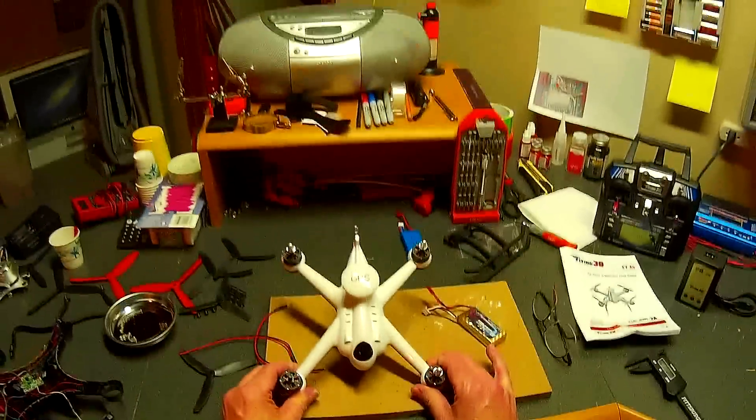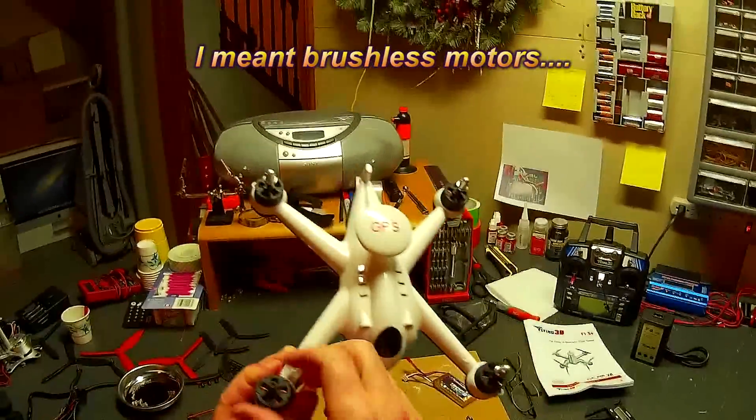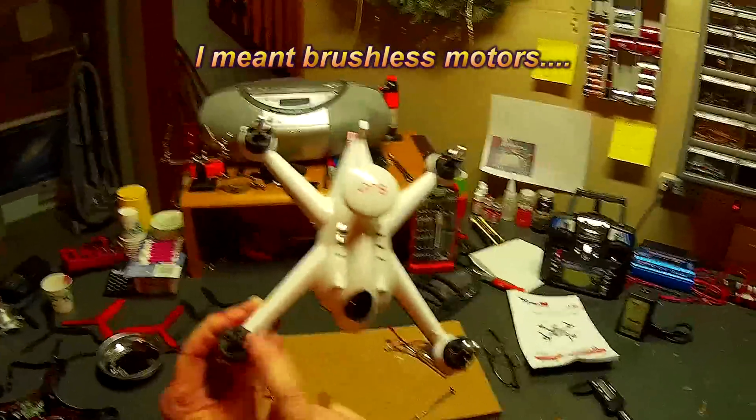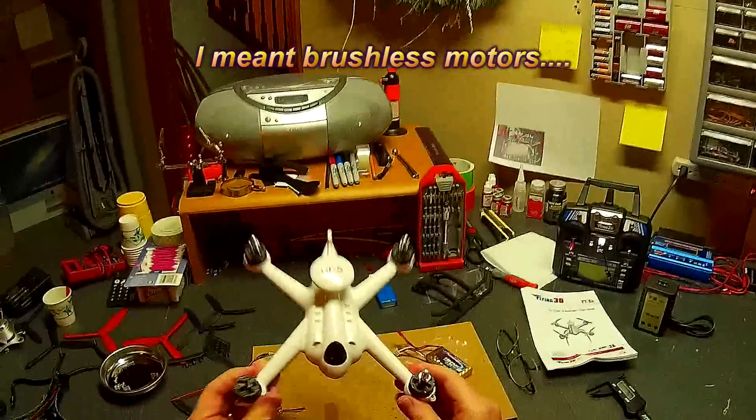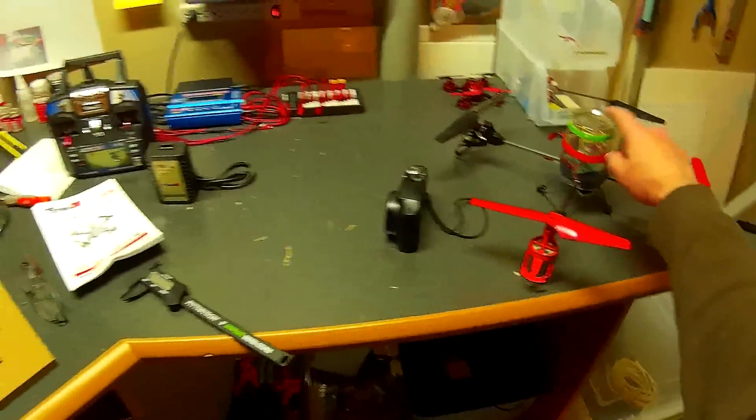I'm a little excited about this. I know it does have some issues, but these are brushed motors, folks. And when you have brushed motors, you don't have to worry so much about them crapping out as you do on the HHC and on my V262.